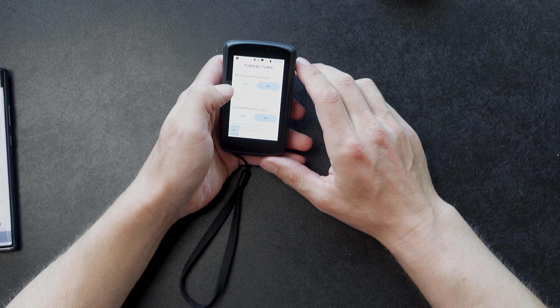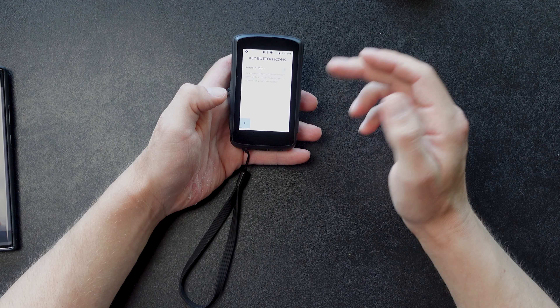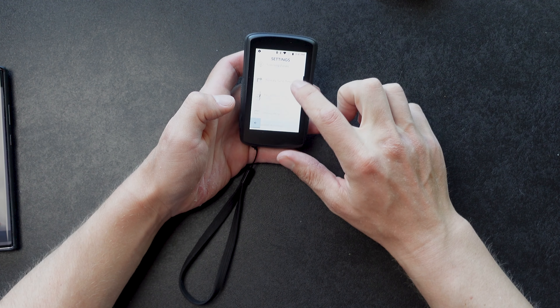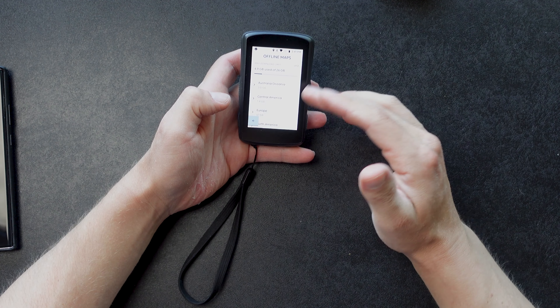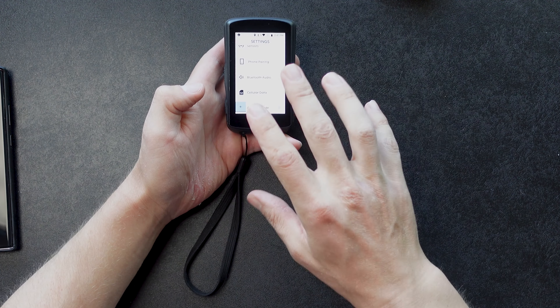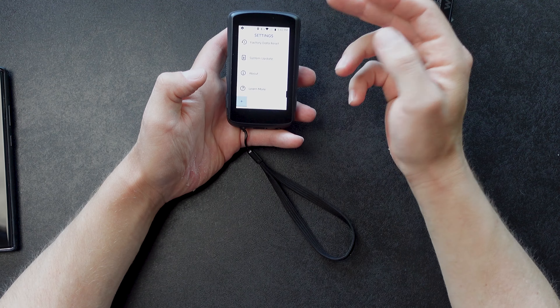One big drawback with the K2 is it does not connect with as many apps as the Wahoo does. I'd love to have it connected to Today's Plan, but they haven't set that up. The app also has turn-by-turn, distance to next turn, automatic cues, and key buttons — you can hide the physical buttons so you only use the touchscreen. This is where you download all your maps; it has about 30 gigs of space. Phone pairing with the K2 right now does not work well — you will miss notifications. The Wahoo I haven't missed one yet, but they're working on it.